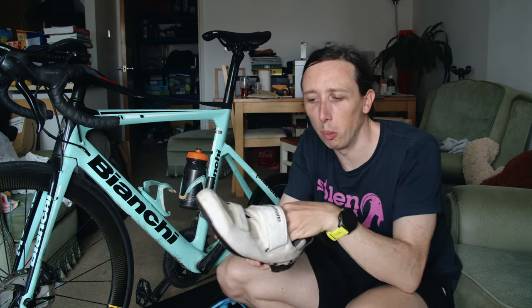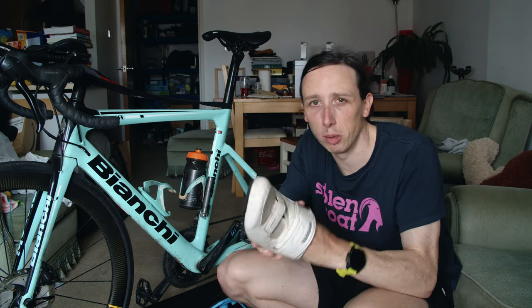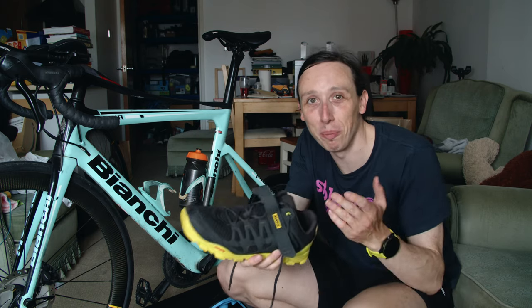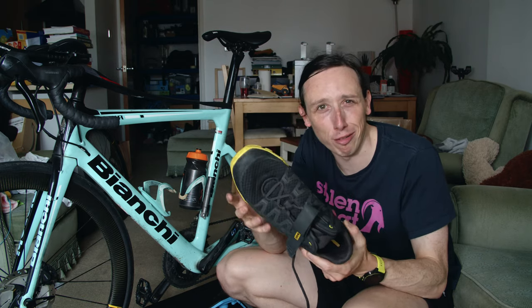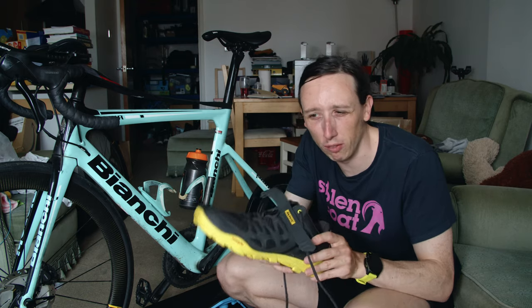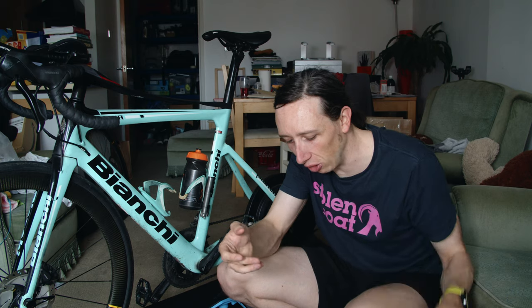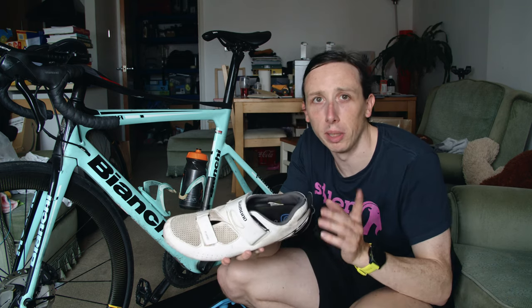Some tri shoes are also designed to be more comfortable to be worn with bare feet, because in triathlon you normally don't bother with socks as that takes ages. So you just put your feet in and they're designed to be quite comfortable. That said, these Mavericks are super comfortable as well because they're very trainer-like, so I'd probably wear these without socks too. But some cycling shoes are not super comfortable without socks, so you would normally expect your tri shoe to be a bit more comfortable.